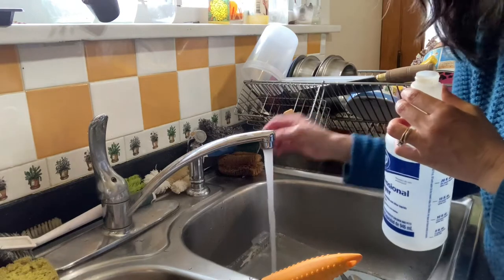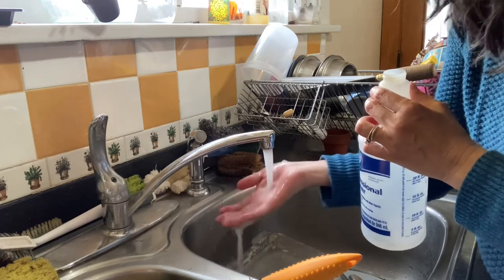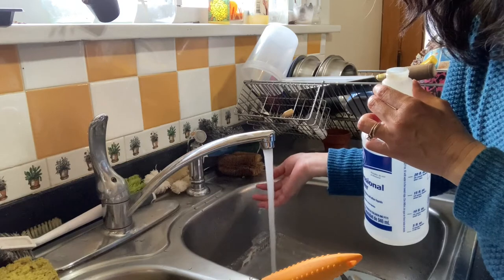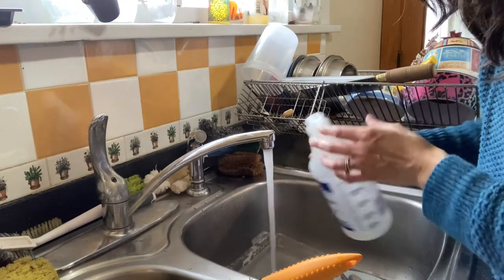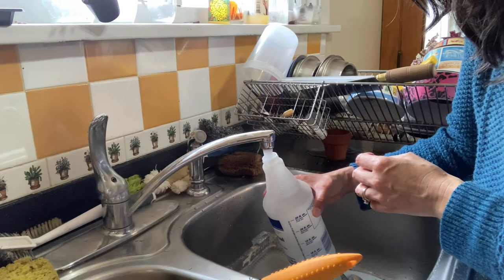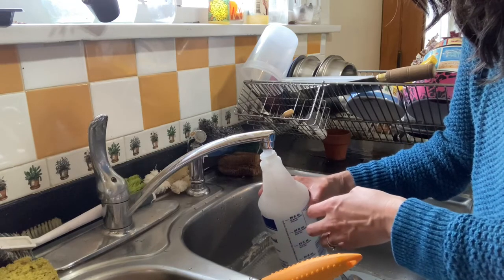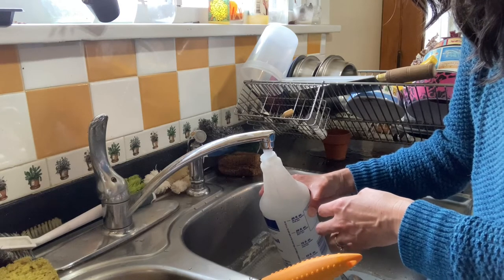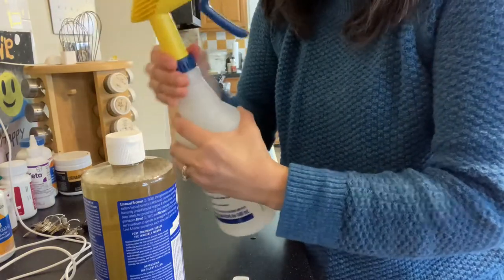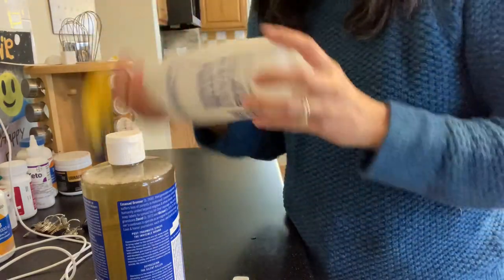Ready for the water to get hot. It's still hot enough, but unfortunately it's too warm to see any steam rising up. Then I'm just going to put the lid on and mix it by inverting. I left a little bit of air at the top so that I could mix.